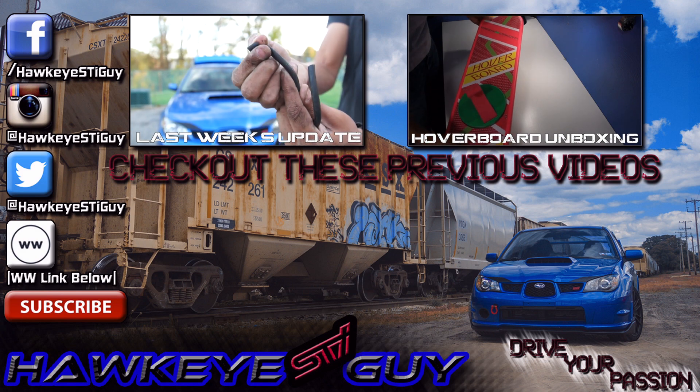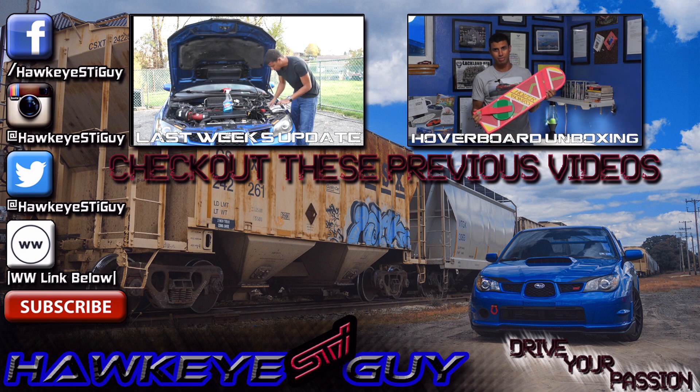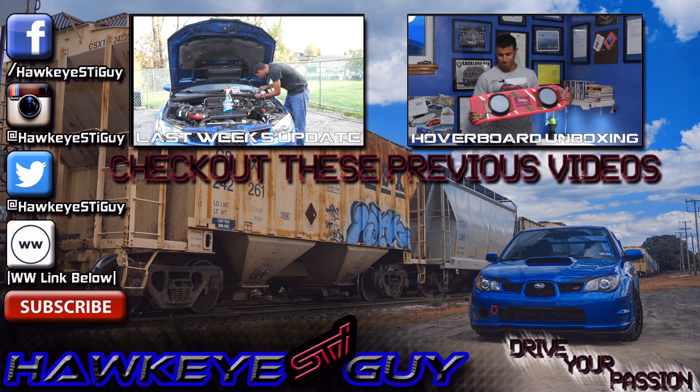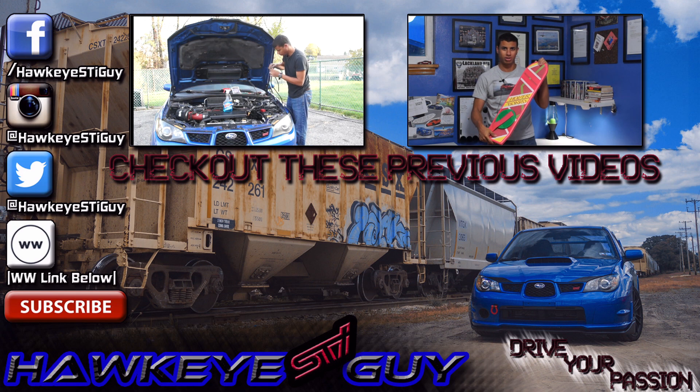The hoverboard used in Back to the Future 2 — as you can clearly see. Unfortunately it doesn't work, but it's still an awesome prop. It is plastic, and who knows, I might even take it to school and show it off.